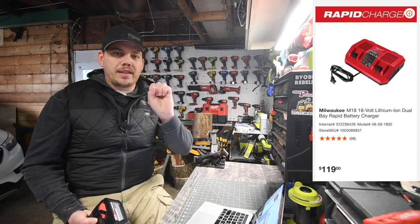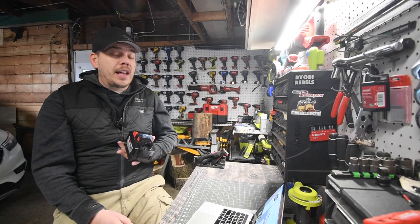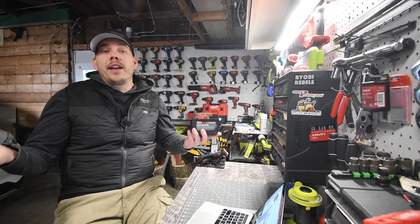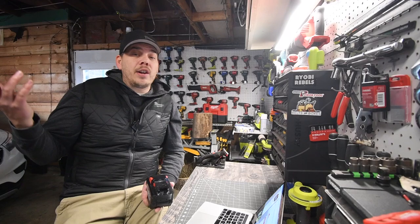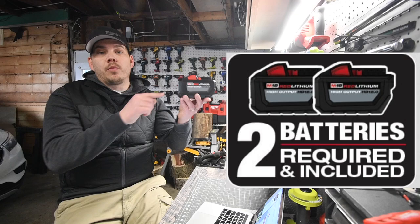Let's say you start the day with six fully charged 12 amp hour batteries. I do not know if you could run 8 amp hour or less high output batteries in it. I didn't see someone test that. If you just put a regular 5 amp hour battery in there, I do not know if it'll run. The website says it requires two batteries and it shows this specific one.